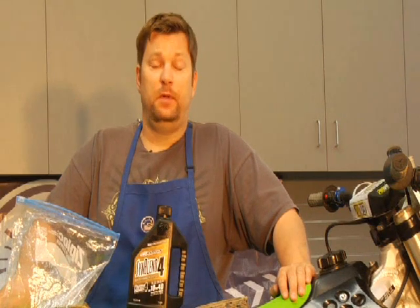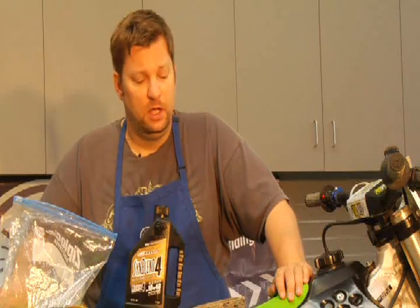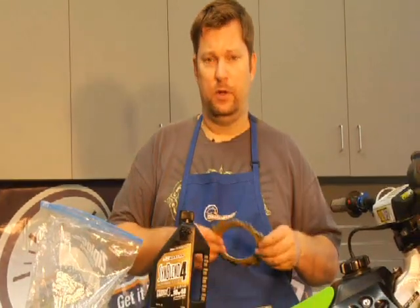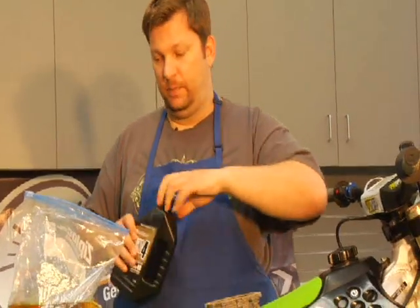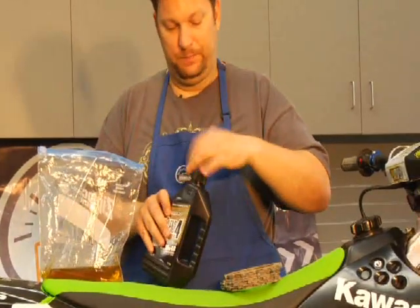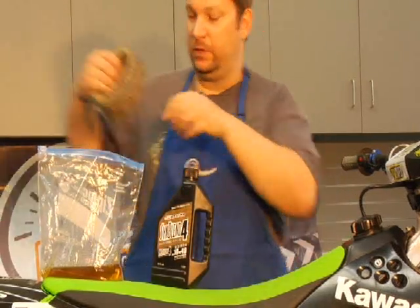This is something that probably every one of us has done, especially with the advent of four-strokes who seem to eat clutches quite a bit. The first thing you want to do before you get started — what I like to do is take the fibers, get a little Ziploc bag, and soak the fibers in oil.